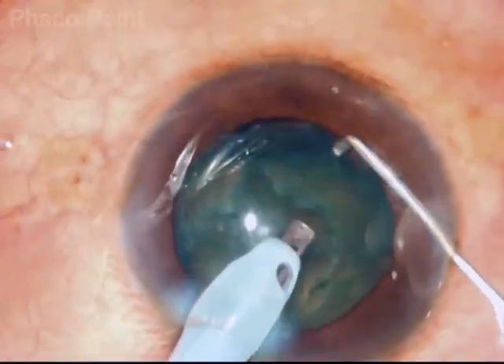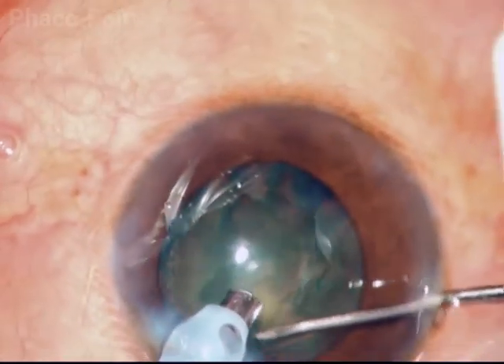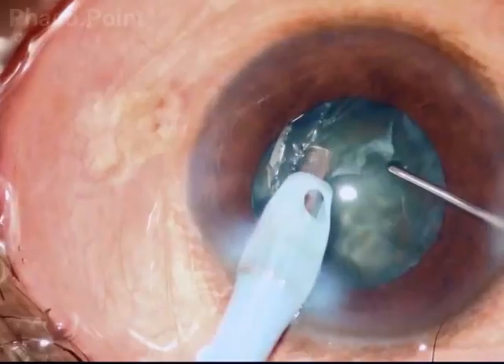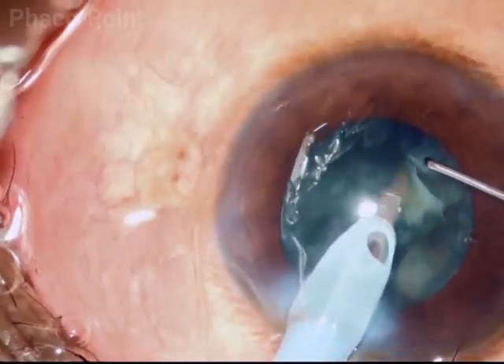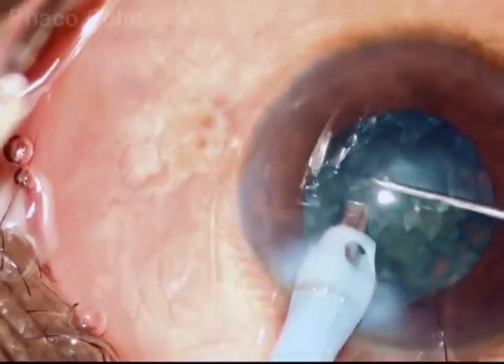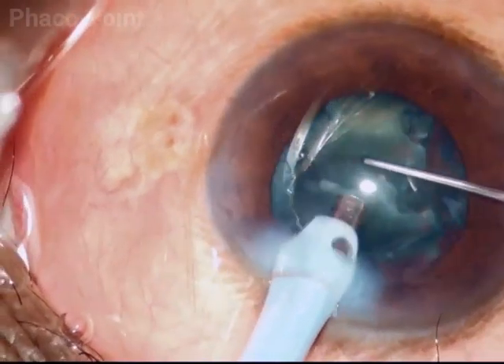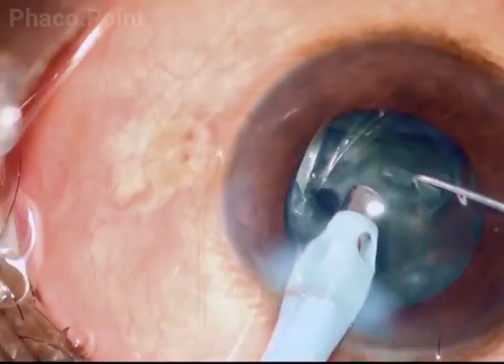The following cases depict exactly the same thing: the creation of the mechanical bowl, the difficulty and limitations in actually bringing this bowl out of the bag, and the challenges these pose to a successful phaco emulsification in these rather soft cataracts.